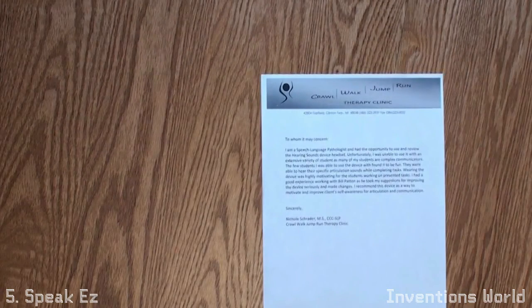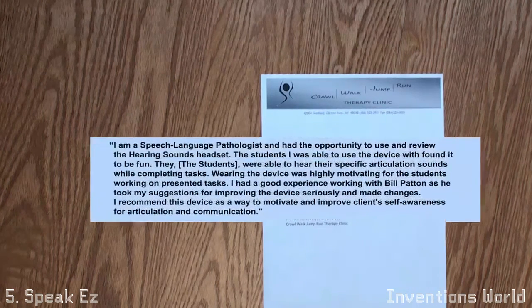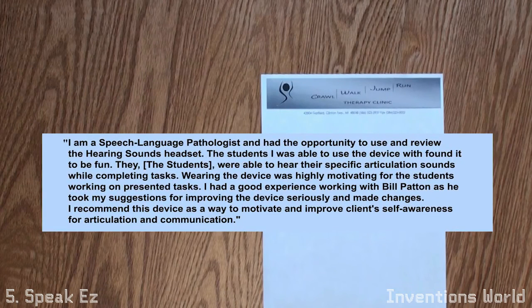Speech language pathologist Nicole Schrader of Crawl Walk Jump Run, a facility affiliated with Beaumont hospitals, got to test the Hearing Sounds Headset with her students. From her letter: 'The students I was able to use the device with found it to be fun. They were able to hear their specific articulation sounds while completing tasks. Wearing the device was highly motivating for students. I had a good experience working with Bill Patton as he took my suggestions for improving the device seriously and made changes.'